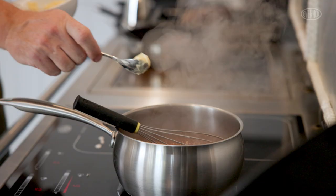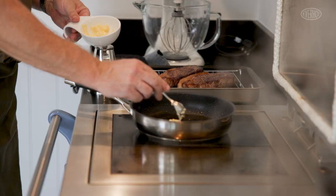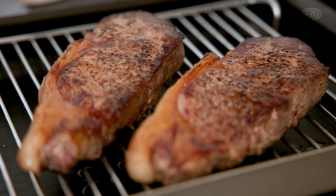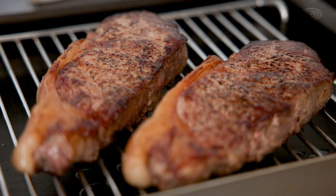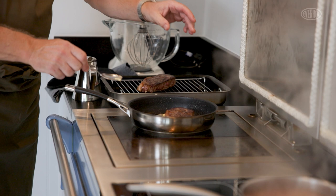Pop a tiny little bit of butter in there and again some seasoning. Put a knob of butter in there. When the steak has rested for two or three minutes and allowed itself to set, it won't cook through because it will start to warm up from the outside again.